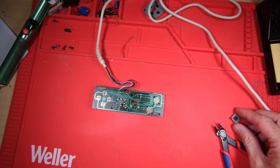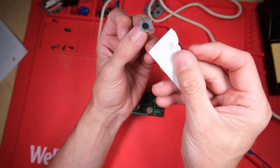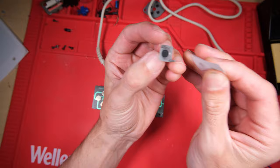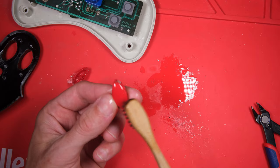We mustn't forget to clean up the contacts here on our buttons. Remember the fire button wasn't very responsive - I find just rubbing these on paper so it leaves a black mark is enough to restore conductivity. I'll also clean up the gunk off these buttons which has gathered over the last 30 years before I put it back together.